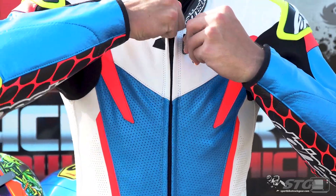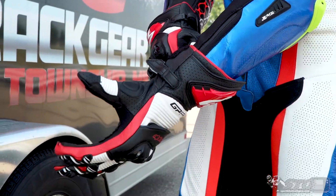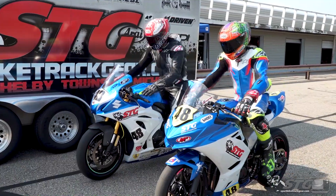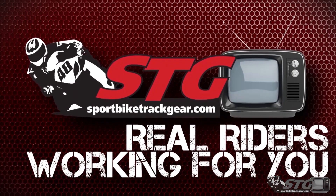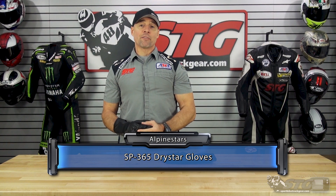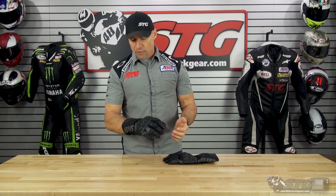Hey, I'm Brian Vann, SportbikeTrackU.com. Today we're going to break down the Alpine Stars SP365 Dry Star Gloves. The SP365 retail for $119.95. As I always tell you, we don't update the videos for pricing changes, only if the product itself has been completely redesigned.